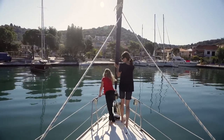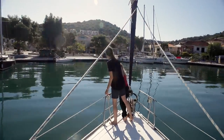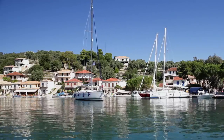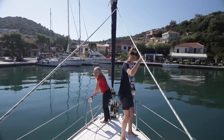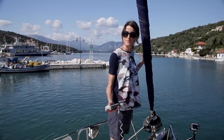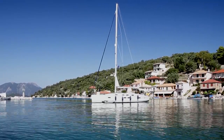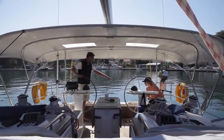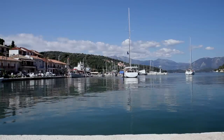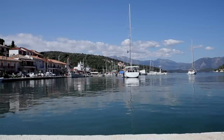Before commencing your mooring procedure, approach your chosen space bow first. Note the lie of other boats' anchors, look for any lazy lines, and check the depth for any obstacles in the water. The helmsman and the crew member on the anchor should work out some hand signals to aid communication. Drop the anchor to stage one, just below the waterline. Give yourself as much distance from the quay as possible — you want to start laying the anchor at least three boat lengths from the quay. You can't have too much chain out, but you can have too little.